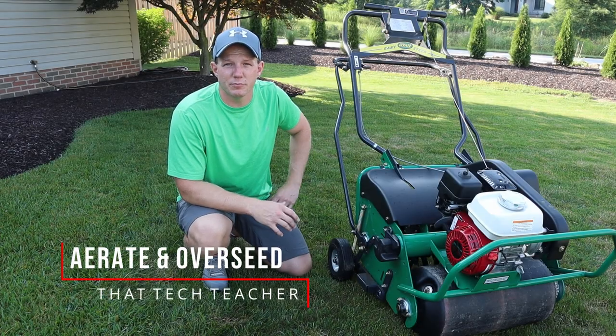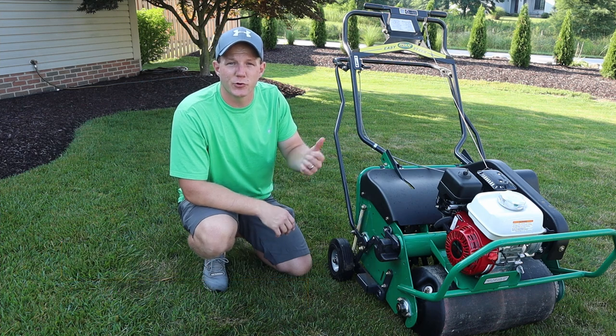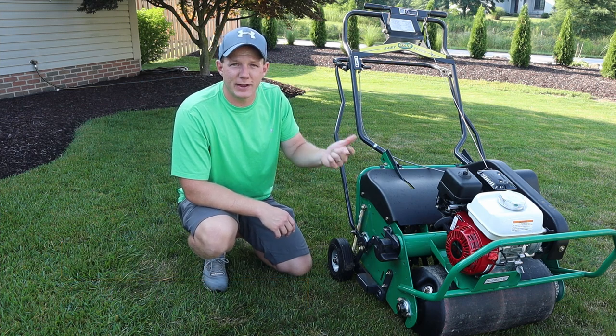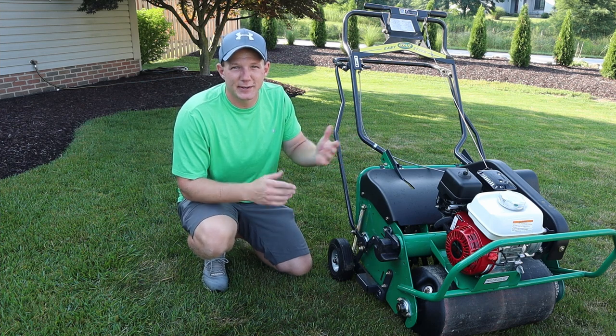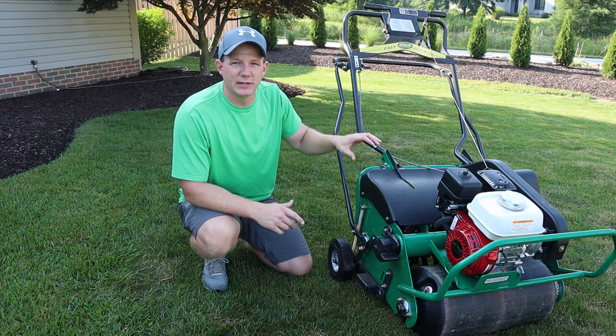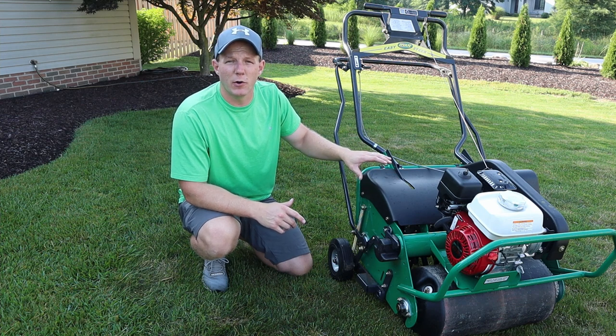This is part three of my 2021 lawn care video series. The first video covered dethatching with the Sun Joe dethatcher with great results, the next one we put on some baby shampoo and washed the yard, and I think it worked. But this is going to be the one that really does the trick — today we're going to core aerate.